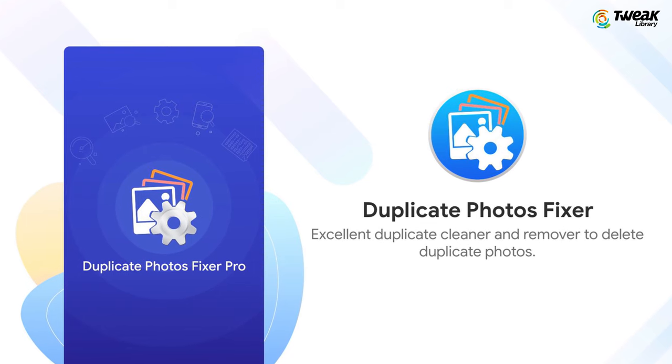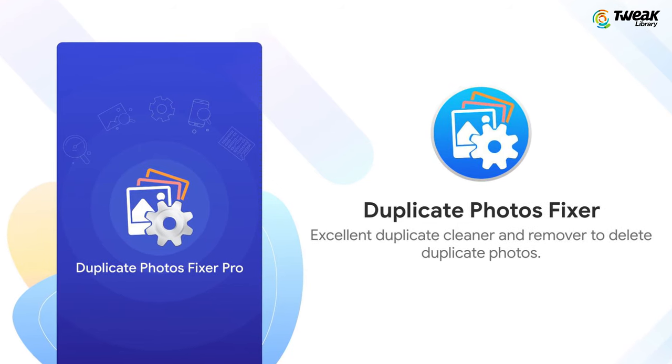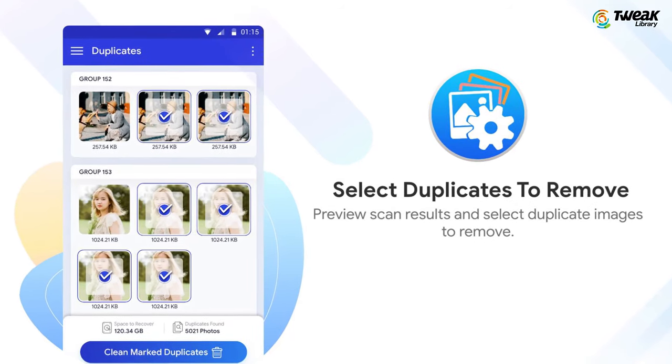That's when a powerful utility like Duplicate Photos Fixer Pro can prove to be a life saviour. It can easily help you remove all exact copies and similar looking photos to recover precious storage space.